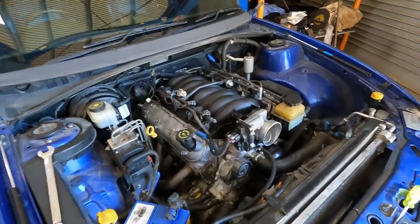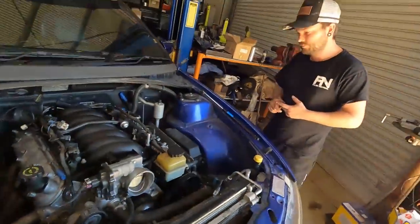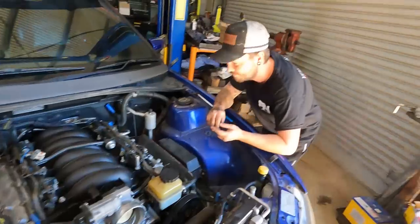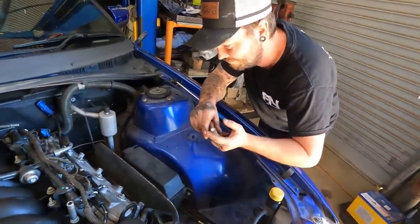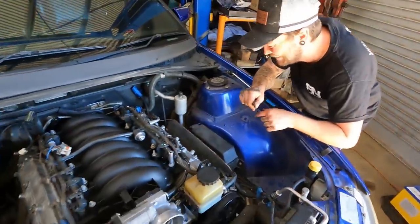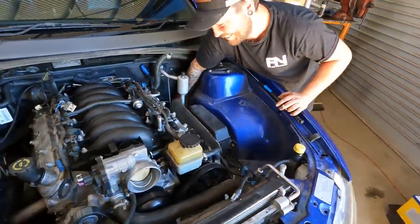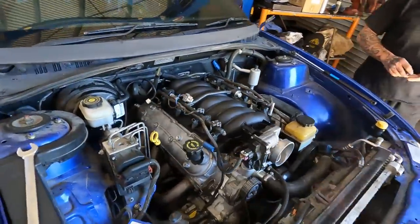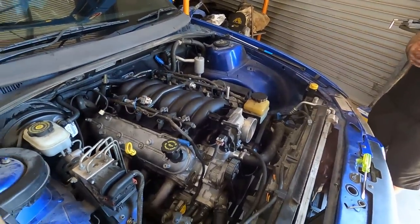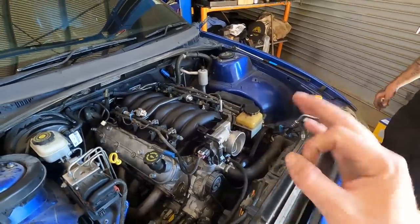It's got our new Red Diamond converter in it and our new PWR trans cooler in it as well. Bo smashed all that through — this has basically been the first one that Bo's done from start to finish. He degreed the cam, did the installed height himself, everything. Hopefully she makes some nice big chunky power. We're hoping to get this on the dyno tomorrow, once the pushrods arrive so we can get this thing sorted.